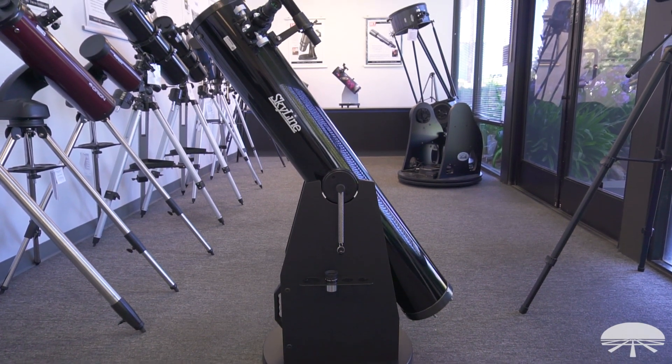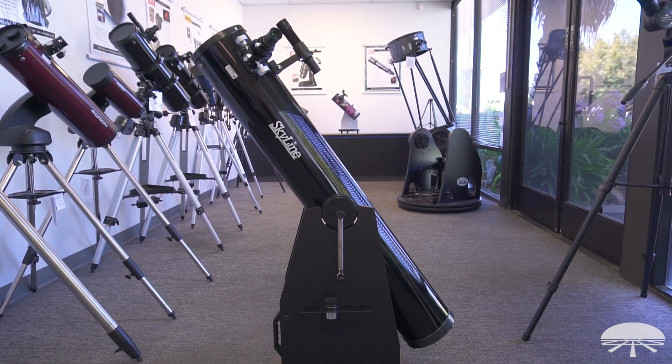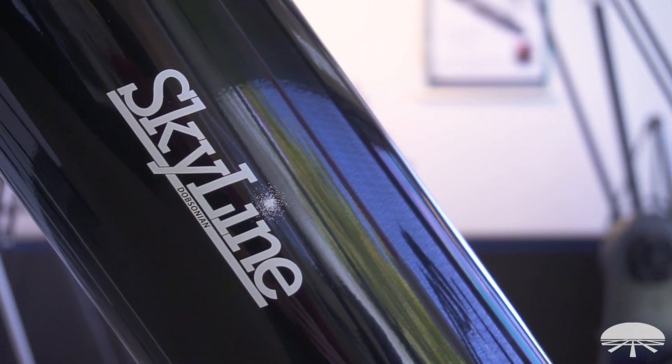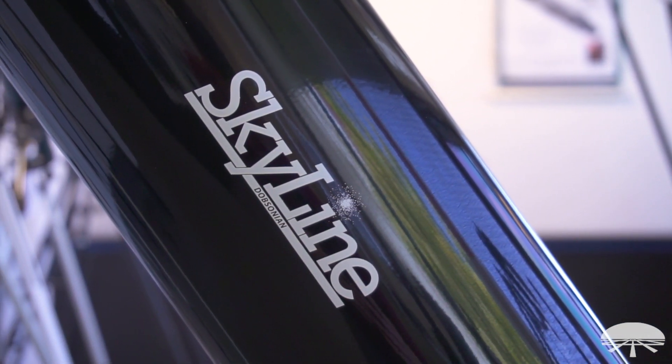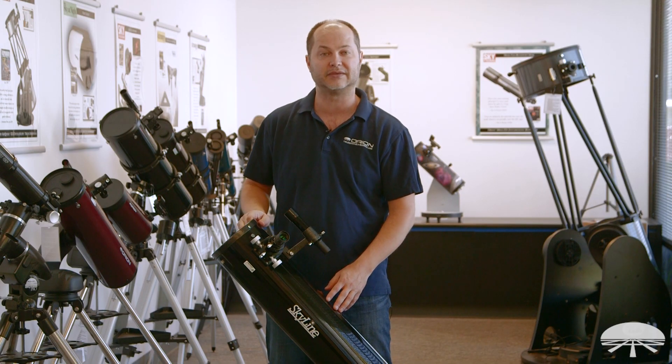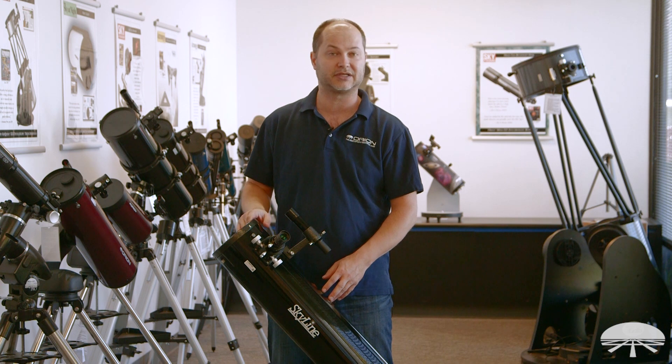The Dobsonian telescope is my favorite type of scope to use for viewing. You just plop it down outside, you don't need to polar align it. It swivels left and right, up and down on these bearings. It's a super simple way for finding, locating, and observing objects in the night sky. So you can't go wrong getting a 6-inch Dobsonian.